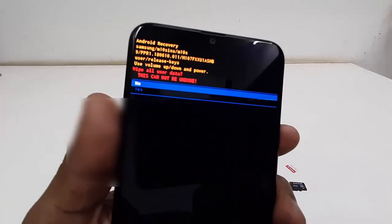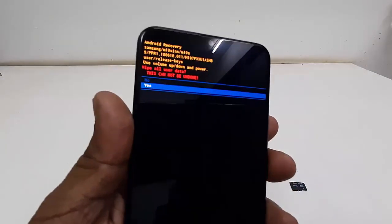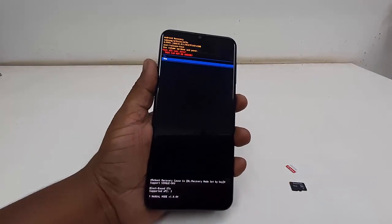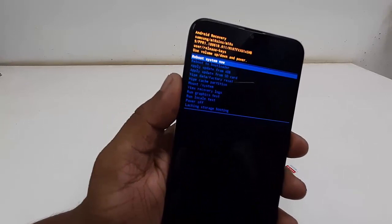Now select 'Yes' using the volume down key, then press the power button to confirm. That's it — your phone is now going to factory reset. Again, this will wipe your entire phone storage.